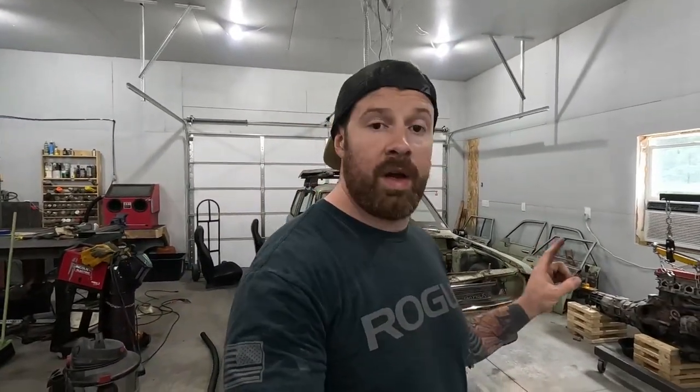Welcome back to the channel. Today, finally, we are going to be working on installing two 280ZX front struts on the Datsun in preparation for the new wheels. I'm excited. Stay tuned.